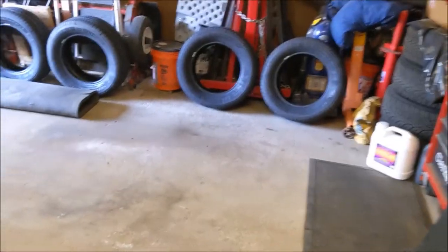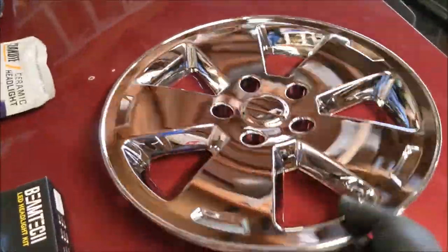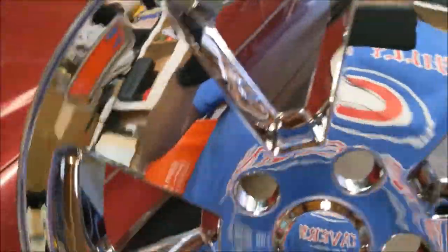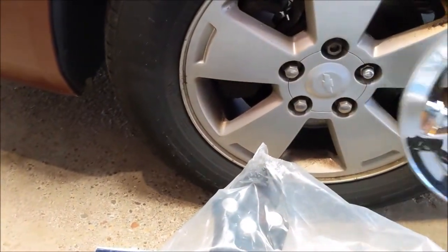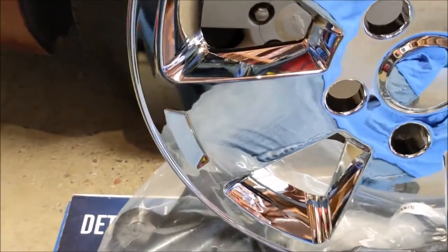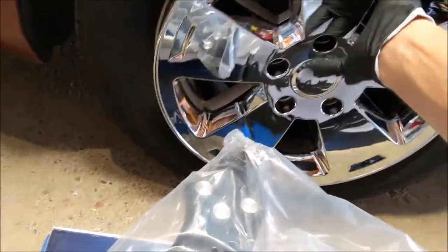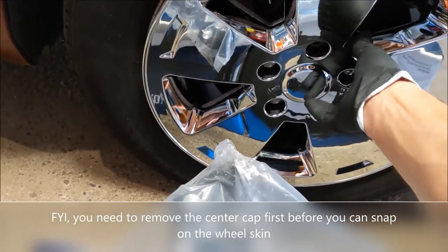And then I got him some new General tires from Tire Rack. And the last thing is these snazzy little chrome wheel skins that snap over the factory aluminum wheels. I'm trying to find where the valve stem is — I just want to show you how these go on. These just snap right on. Got him some new chrome lug nuts to go on there too.